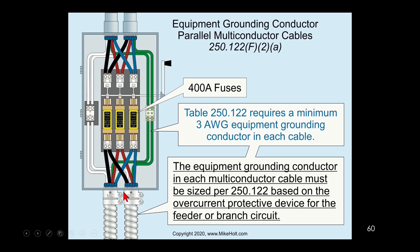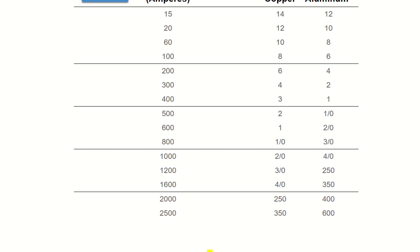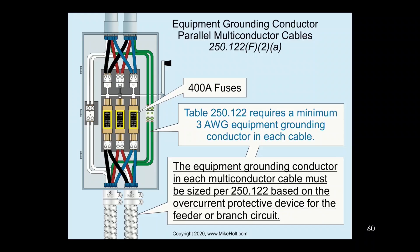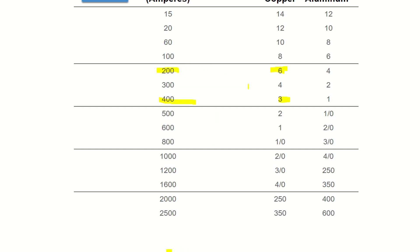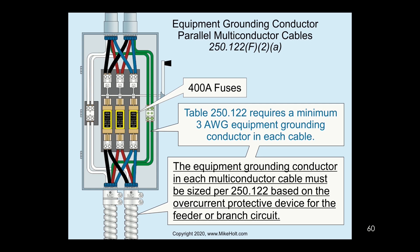Let's look at an example: paralleling two raceways with a 400 amp protection device. We go to Table 250.122 — at 400 amperes the table gives us a 3 gauge wire. I need a 3 gauge wire in each raceway. But a 400 amp fuse protecting two cables means each cable was rated for 200 amps, which would have 3/0 AWG wire on a 200 amp breaker. The equipment grounding conductor sized for a 200 amp breaker would be 6 gauge. So the actual EGC inside the cable is 6 gauge — but because it's a 400 amp parallel installation, you need a 3 gauge in every single one. The inspector comes out and says you have the wrong size equipment grounding conductors in those cables; they need to be full size.